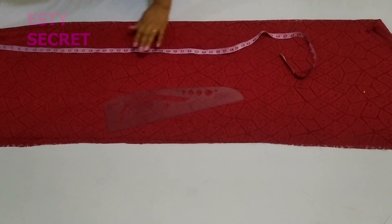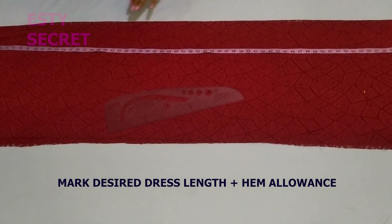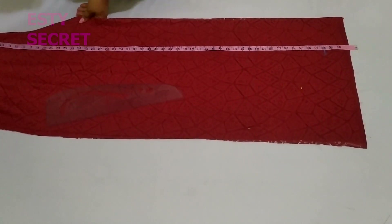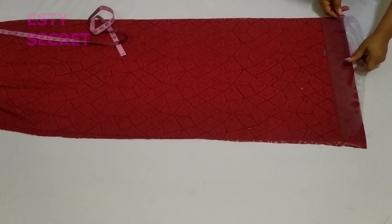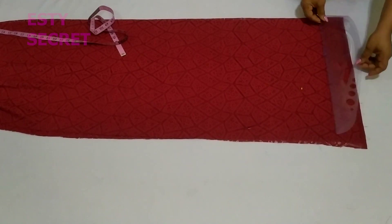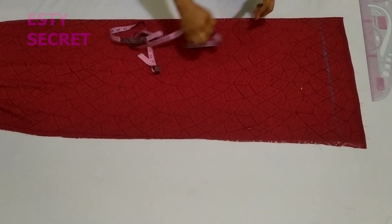Next I'm going to place the dress length measurement. Whatever your desired dress length is, make sure you mark that out. If you're going to be hemming, don't forget to add hemming allowance to your dress. Right here I'm marking my desired dress length plus hemming allowance.